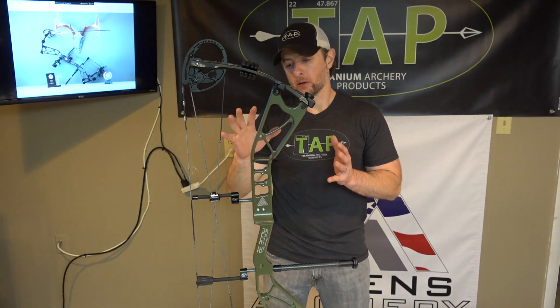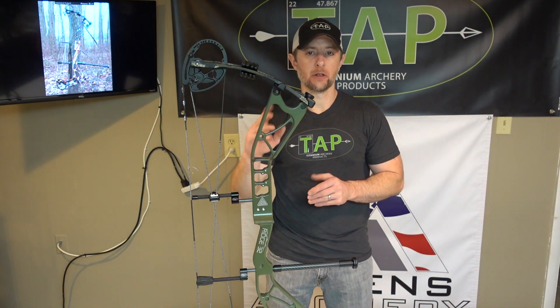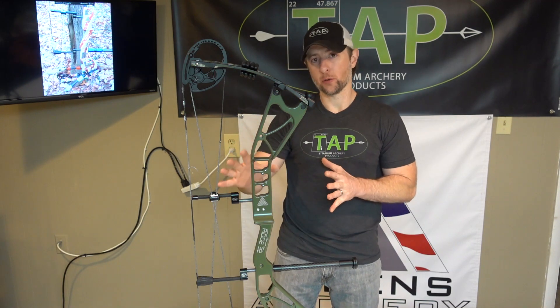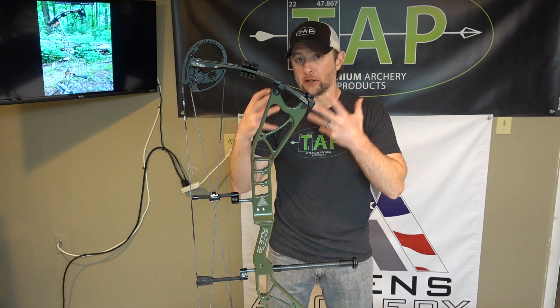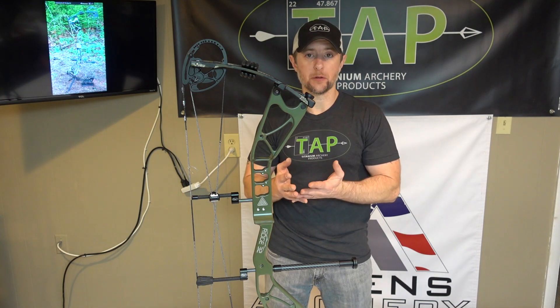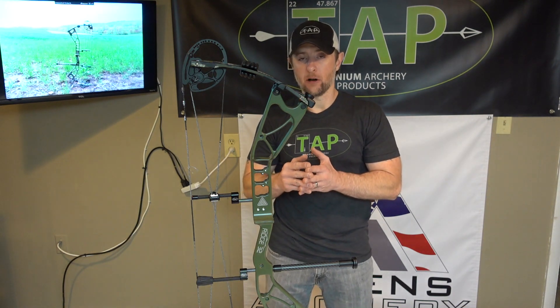Hey everyone, Sam here. I'm going to talk to you today about the Athens Archery TAP Edition Ridge 32. We'll talk about some of the new features available on the 2020 bows, what makes the TAP Edition unique, what a tapped out bow is, and what you get with a TAP Edition bow — how our products bring additional value and enhance the performance of the product.